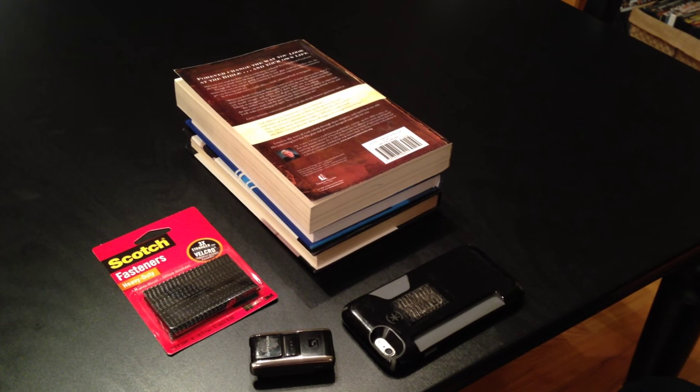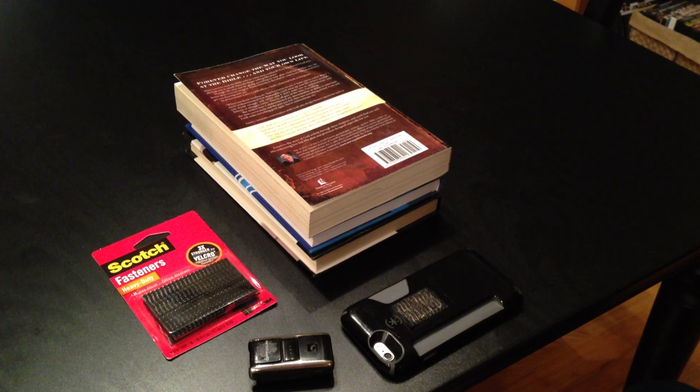Hey everybody, it's Caleb with TheBookFlipper.com here, and I want to take you briefly through my scouting setup.